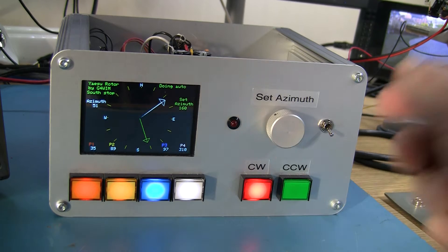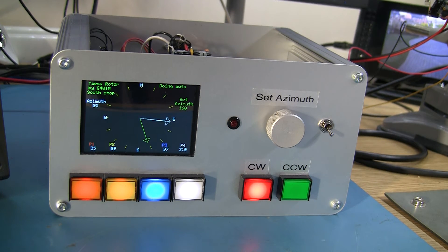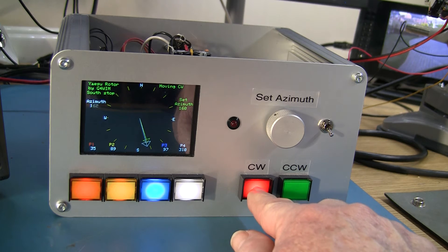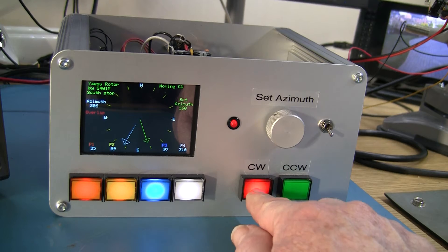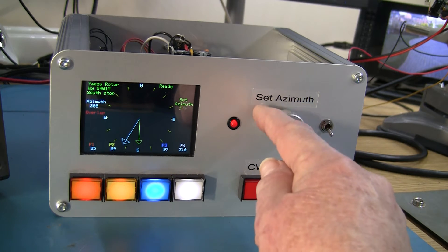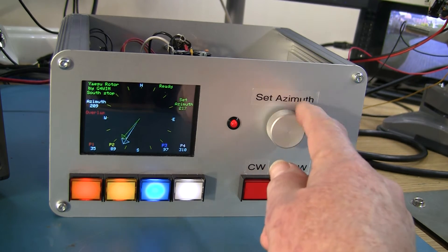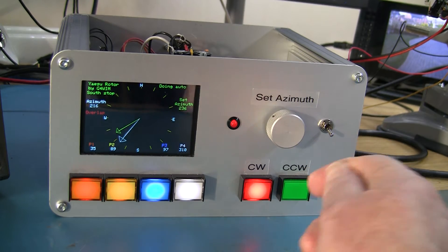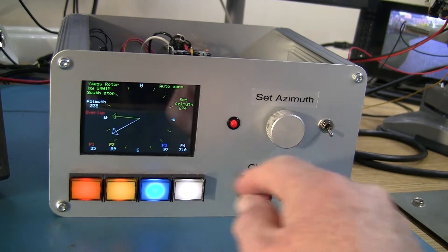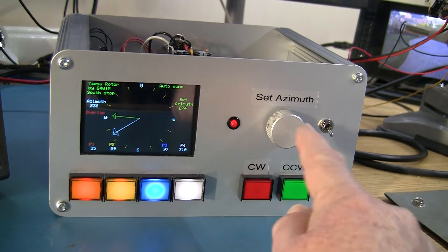That'll set it going. We're using a local rotator which can turn pretty quickly for demonstration purposes. If I press the clockwise button, that drives it clockwise fairly slowly. We've just gone into overlap mode, coming close to the end of the 450 degrees. If I've driven it manually into overlap mode, I can make it go automatically further, but if I go beyond the true mechanical end stop it's going to go all the way back around automatically.